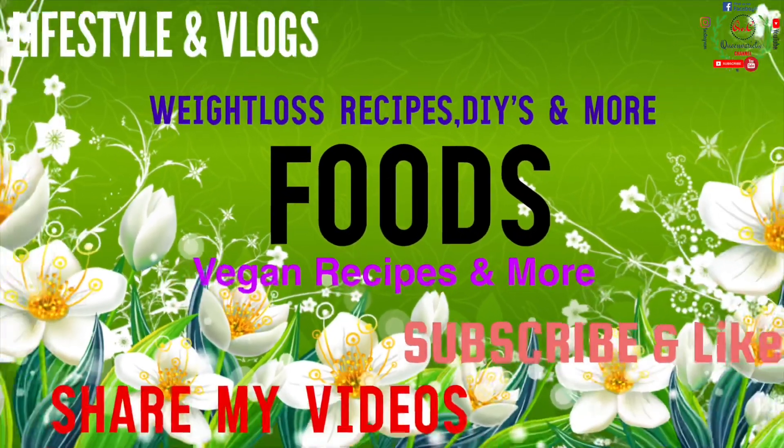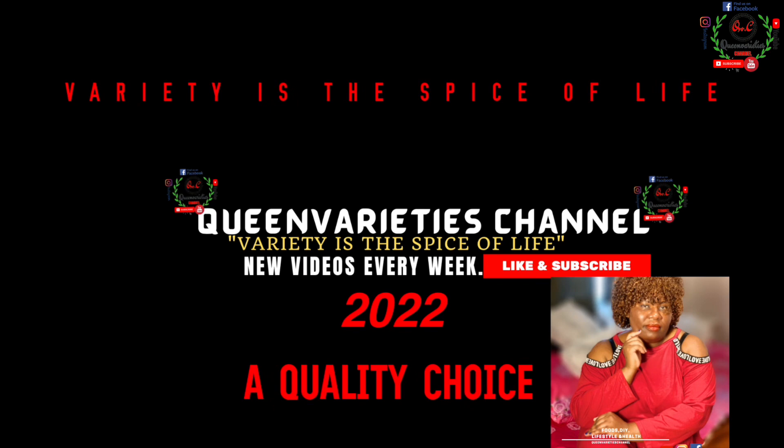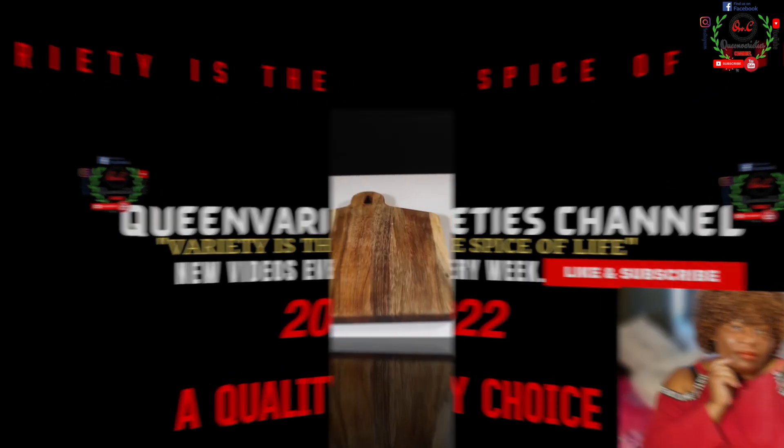Don't forget to like and subscribe to my channel, share my video with your friends and loved ones, and turn on your bell notifications so that you will get instant prompts each time I upload. Of course, you're watching Cream Varieties channel.